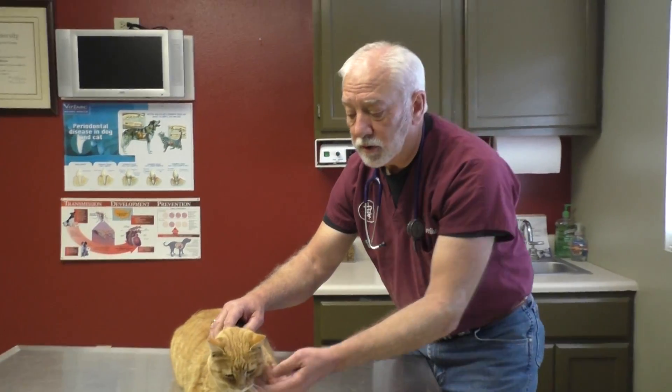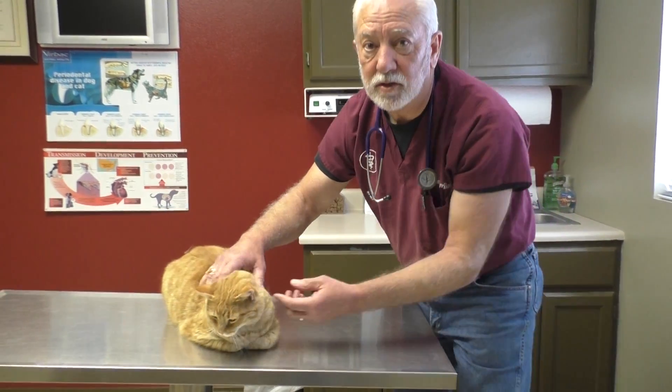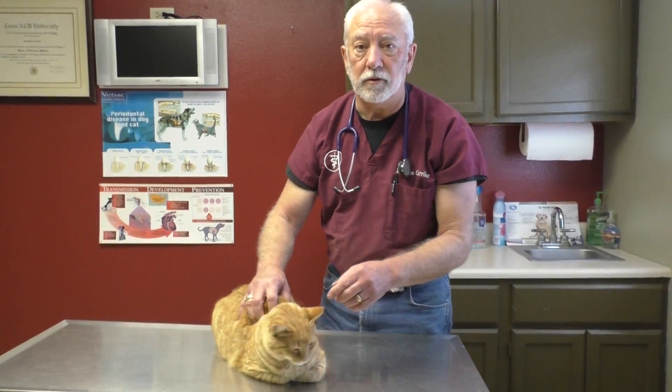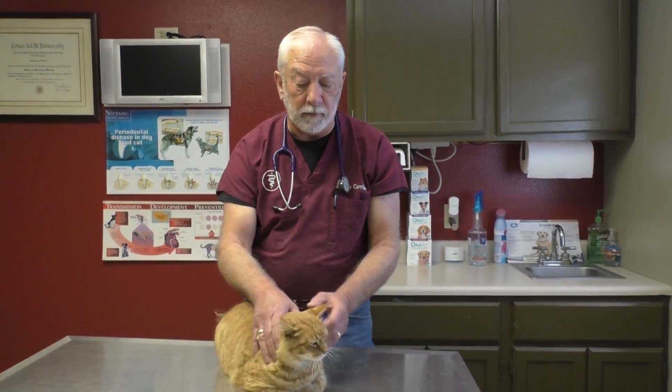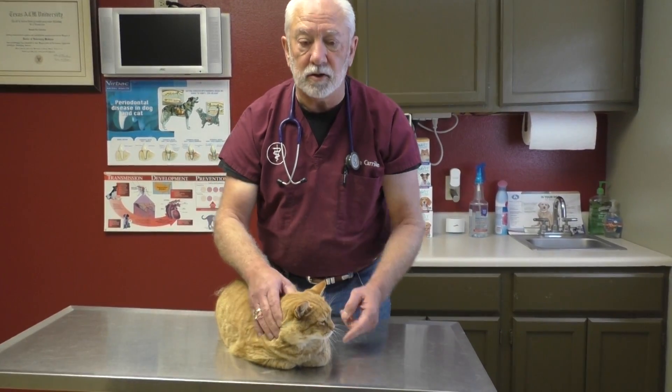If you see yellowing on the roof of the mouth toward the back, that's an indication. One thing you also need to do is pull an eyelid back so you can see the whites of their eyes. If you see a yellow discoloration there, you need to get that kitty into the vet pretty quickly.